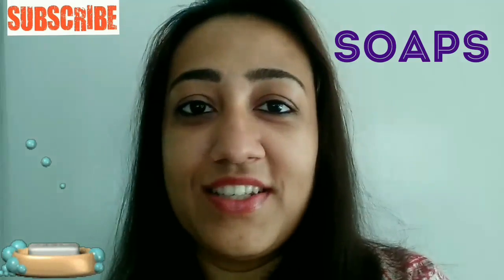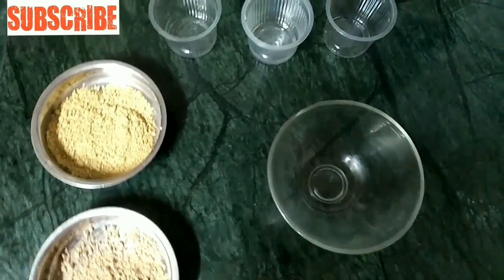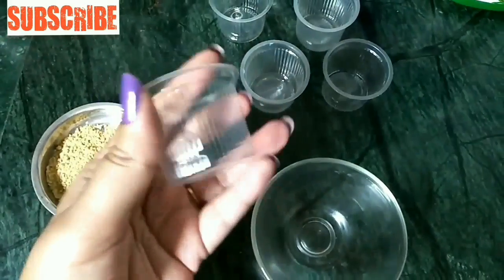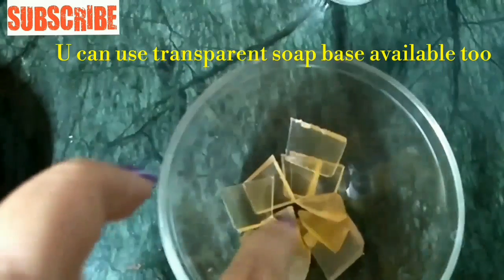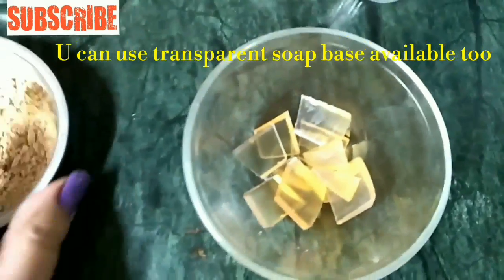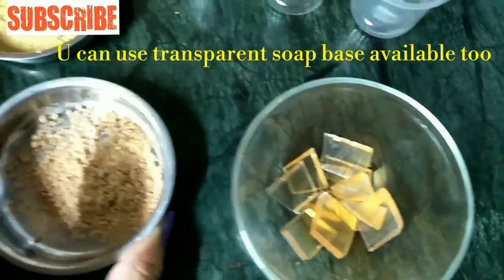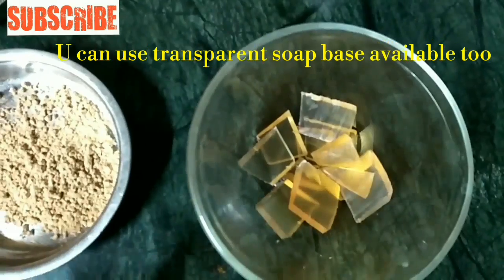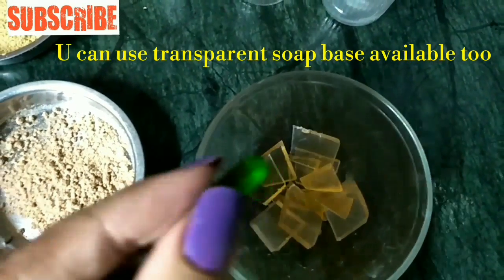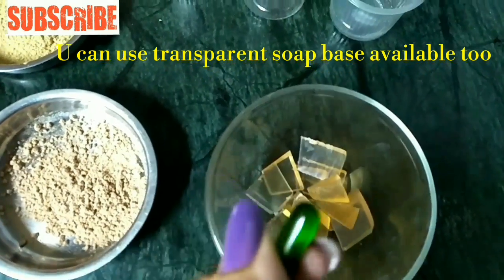So let's start with the DIY homemade soaps. I am going to tell you about 3 homemade sabons. We will make them in molds — you can see the shape of the mold here. I am using only glycerin, which melts very quickly. We will add sandalwood powder, color, and a capsule of vitamin E, which is very beneficial for our skin.